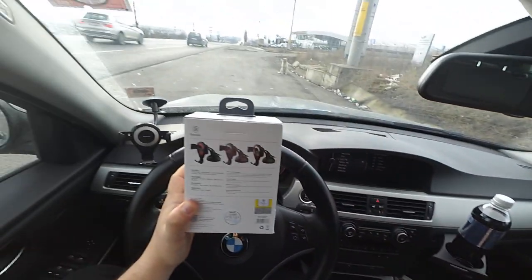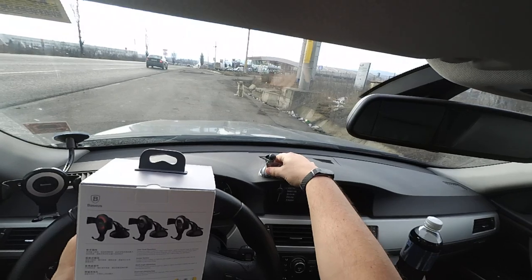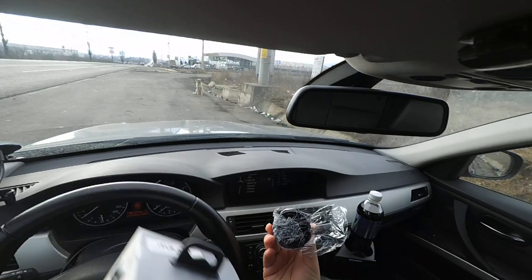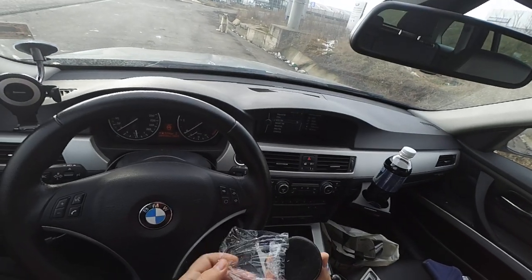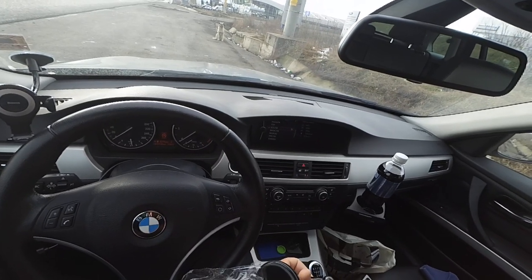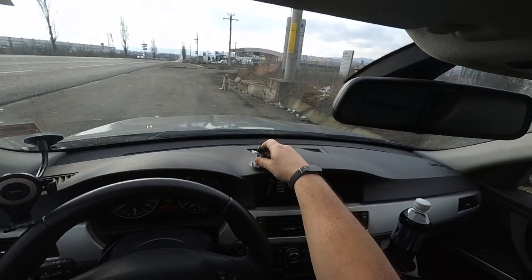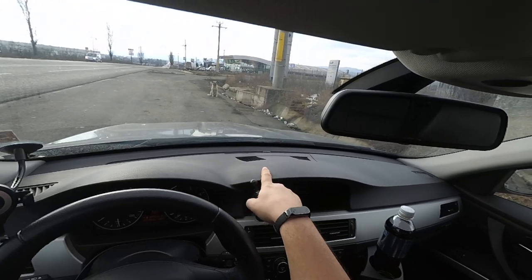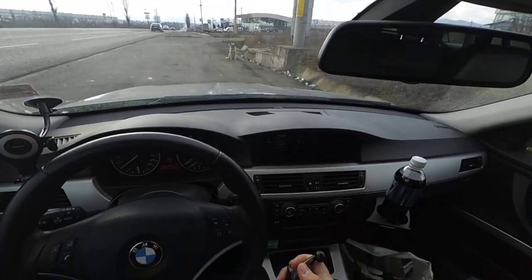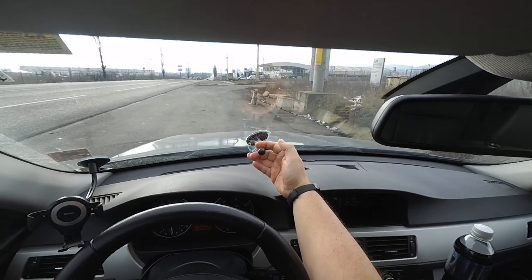The problem with this phone holder is that it was designed to be placed on the dashboard like this. It has some kind of adhesive material, but it's not fixing this piece very well because of the texture of the material, and after a few minutes of use it falls down.